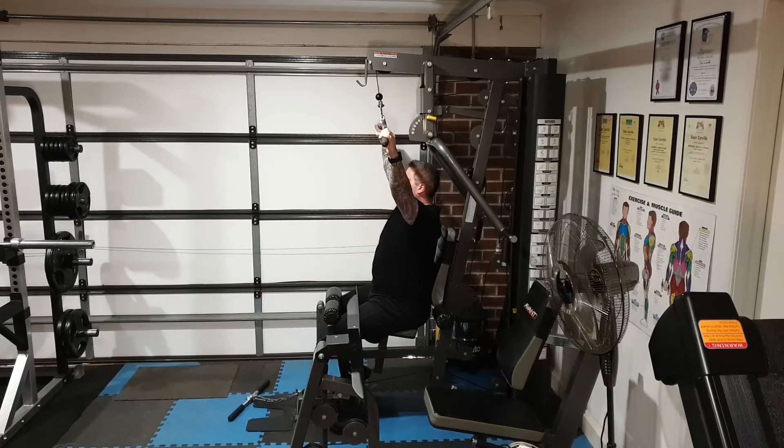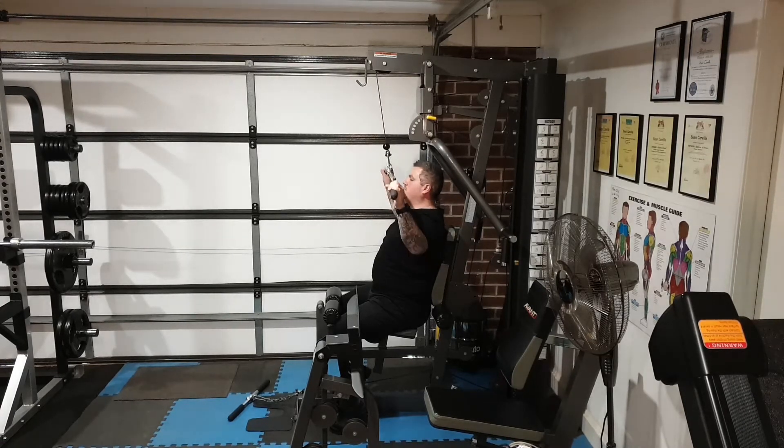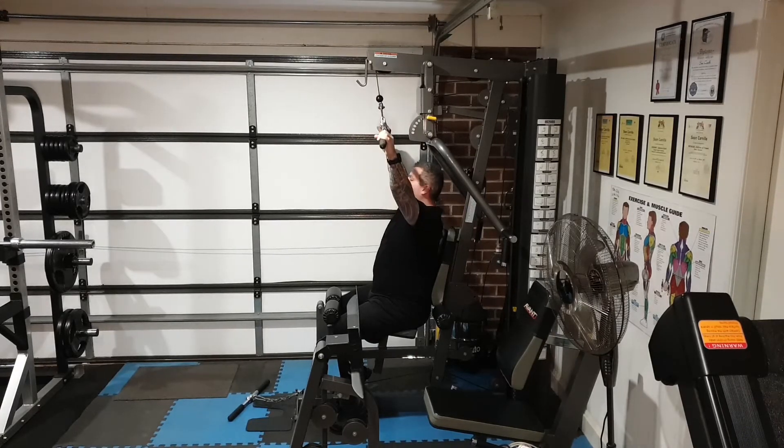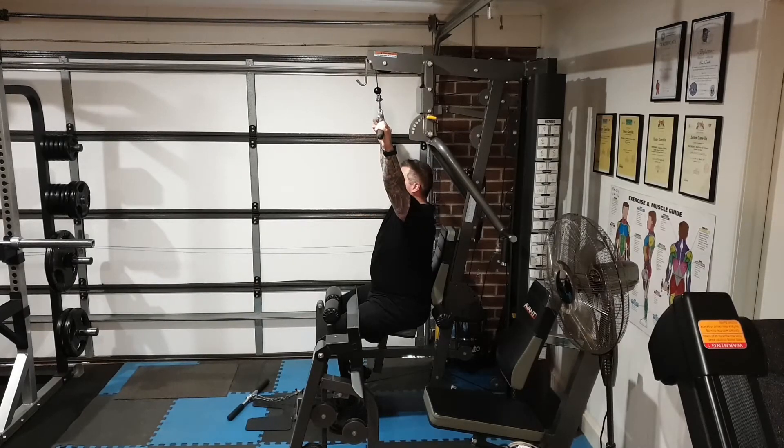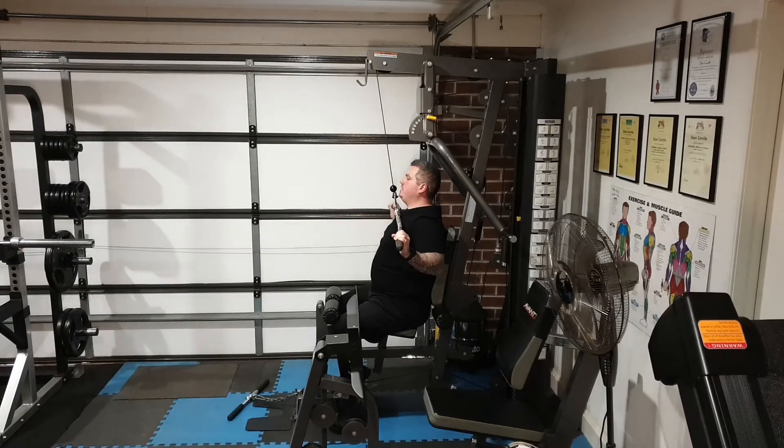Only go as far as your range of motion — some people can only go to about here. Whatever it may be, use a lighter weight so you get a full range of motion when you're doing this exercise.